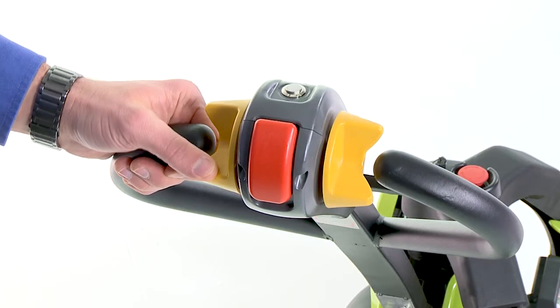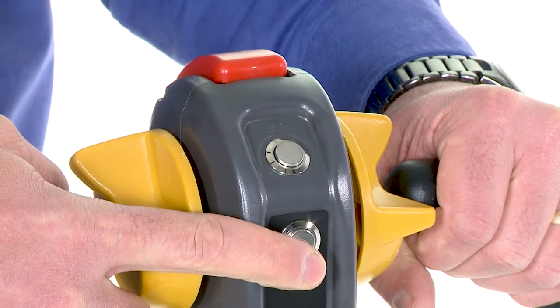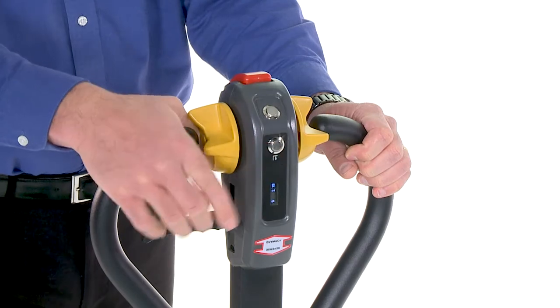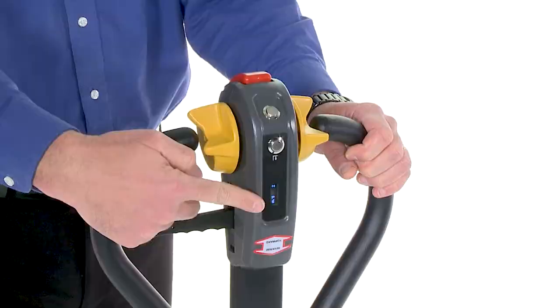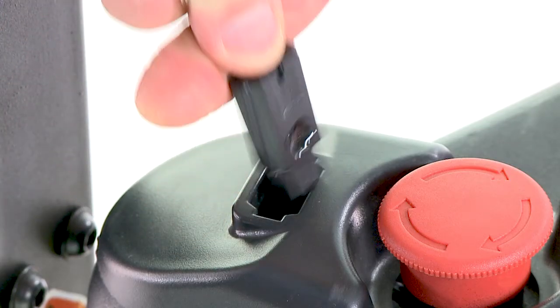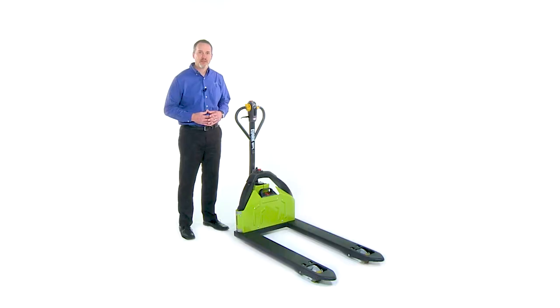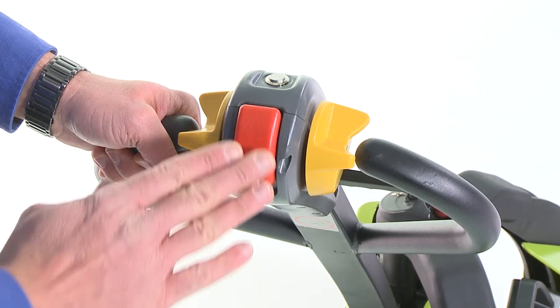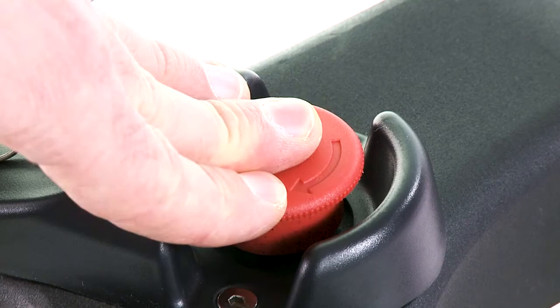It features dual controls, infinitely variable forward and reverse travel, powered lift, quick manual lowering bar, and electronic horn. It has a battery discharge indicator and a newly designed USB style key switch to limit access to approved personnel. The WPL25 incorporates a belly button reversing switch safety feature as well as an emergency powered disconnect button.